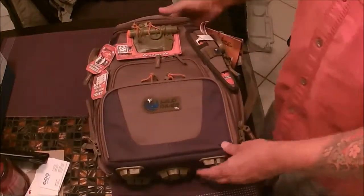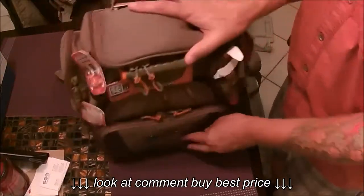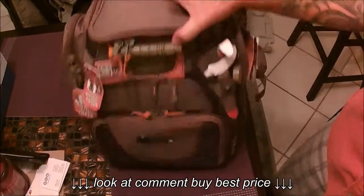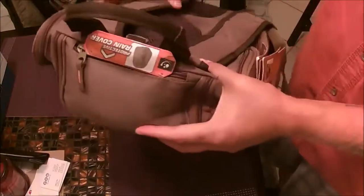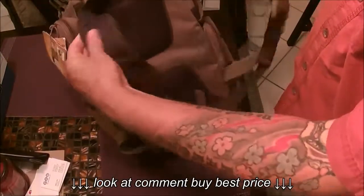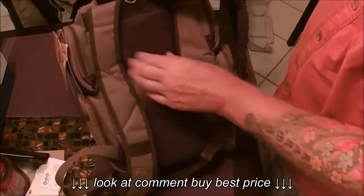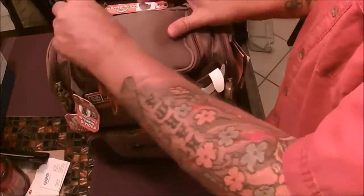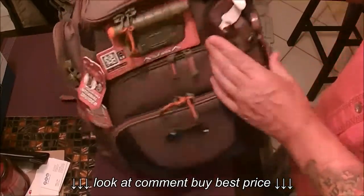Here's the Wild River. The first thing I noticed was the bottom — it stands up on its own, which I find really convenient when you're out. It's got a nice strap on the back. These could be a little more padded maybe, but they're not bad. They're breathable.